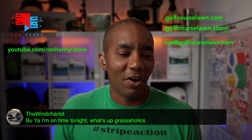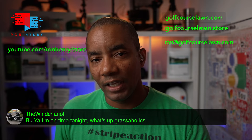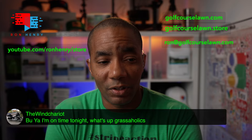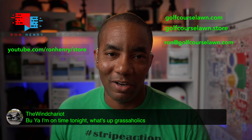Wind Chariot says we're grassaholics. You know, I'm trying to convince myself that getting on the livestream and talking about grass on a Friday night is actually pretty cool. Part of me thinks we're just those people spending way too much time on our lawns, but I'm thinking it's just a cool factor — the rest of the world hasn't caught up with us yet. We're just ahead of the curve. I think we're going to go with that, Wind Chariot.